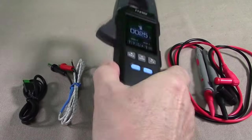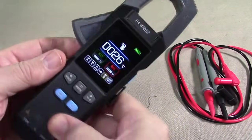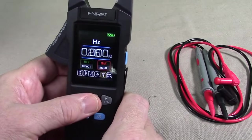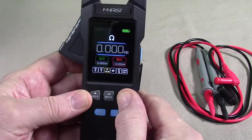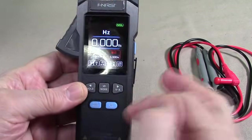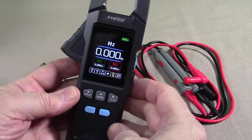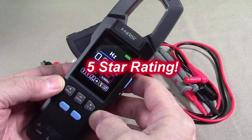So after testing, what do I think about the FNIRSI DMC-100? This thing is excellent. As demonstrated, it has every function you're going to want — current measurement without opening contacts (AC or DC), resistance, capacitance, and everything else. It has all the cables you need. I'm impressed with the quality. Very simple to use, very straightforward, and very accurate. I'm giving this product a full five-star rating.